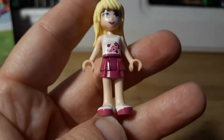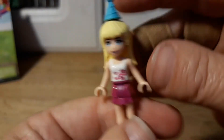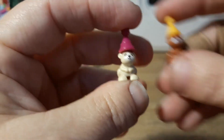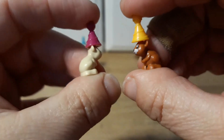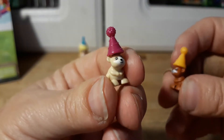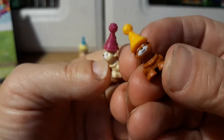Her little outfit is cute — she has a little blue party hat. Then it has these cute little guys with little fluffy faces. There's a tan hamster with a dark pink hat and an almost nugget-colored brown hamster with a marigold yellow hat. They don't want to stand that well.